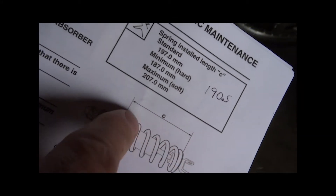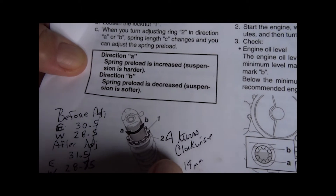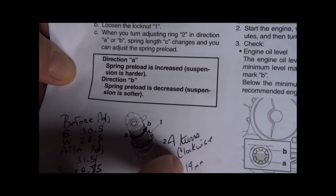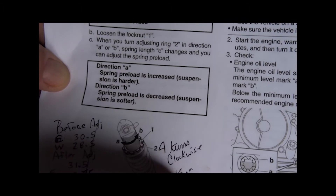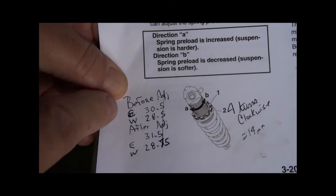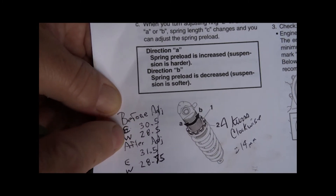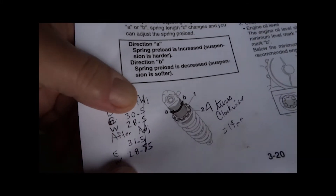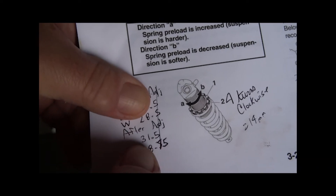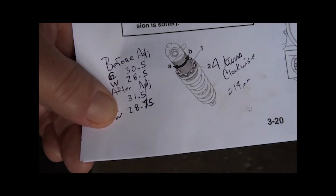That C measurement is very important to get correct. All said and done, I ended up doing four turns clockwise — I initially tried three turns which got me about 10mm, but four turns got me to around 14mm of preload change. For the bike height measurements: statically it originally sat at 30.5 inches, and after adjustment it sat at 31.5 inches. With my full weight on it, it went from 28.5 inches down to 28.75 inches.